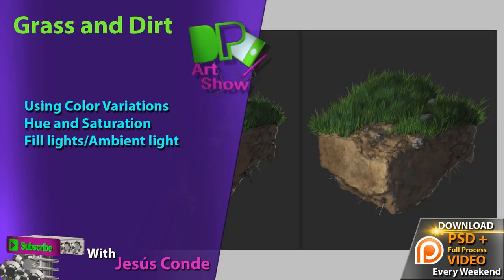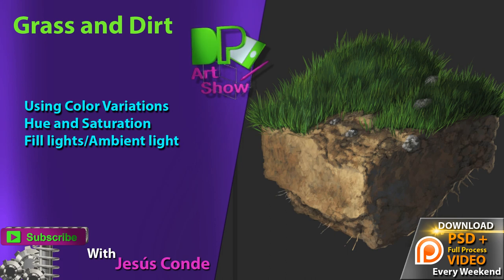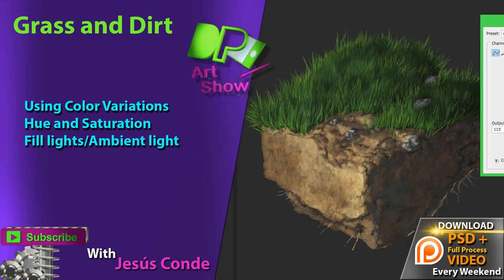Hey guys, what's up? Welcome back to another episode of Digital Painting Art Show. My name is Jesus Conde and today we're going to be doing grass and dirt. So let's get started.